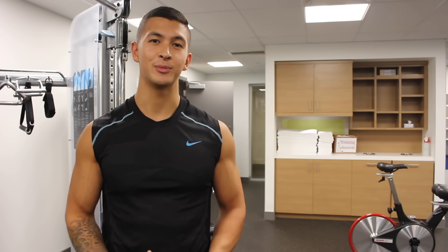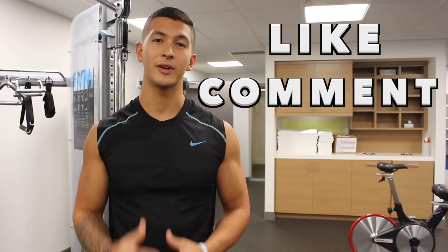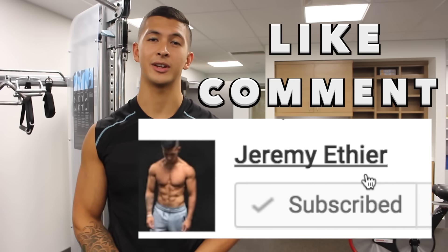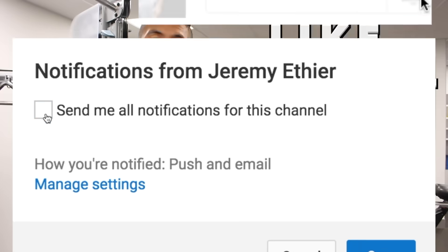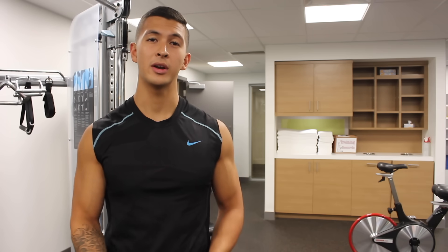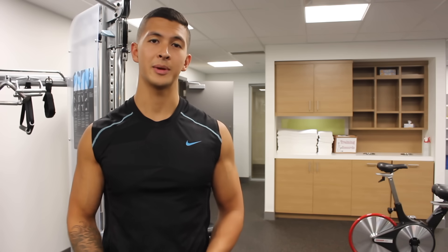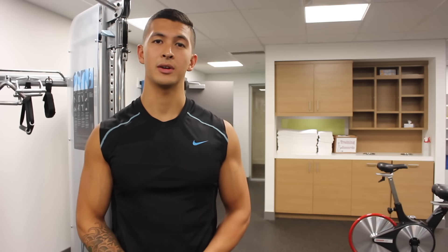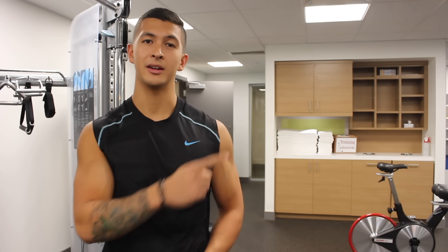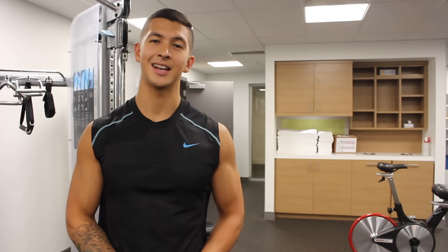If you liked the video and found it useful, please support me by liking it and leaving a comment below about what you found useful. Don't forget to subscribe and turn on notifications. You may have noticed this is part one of two — next week I'll be releasing the triceps portion, so I highly suggest you check that out. The link will be right here and also in the description box below when it's ready.